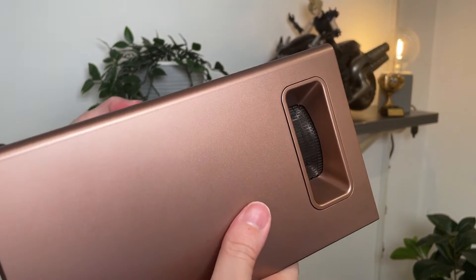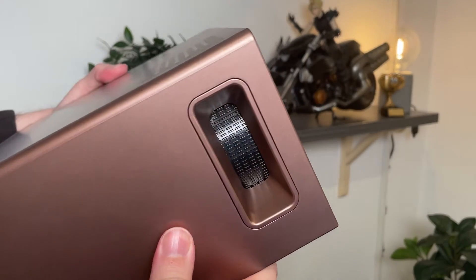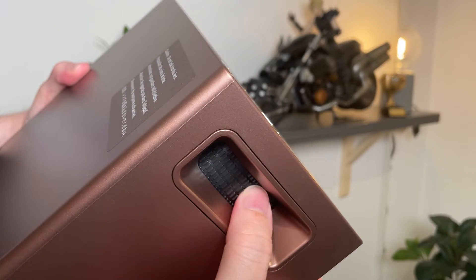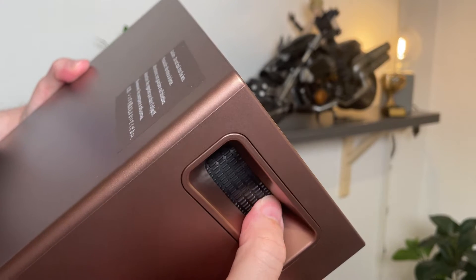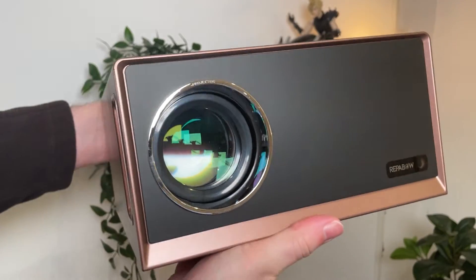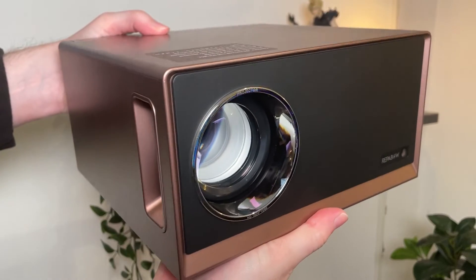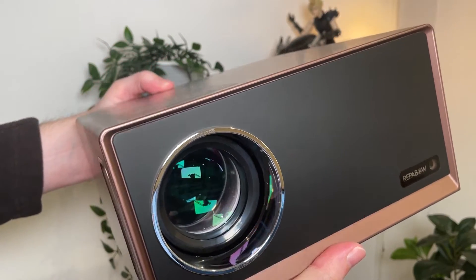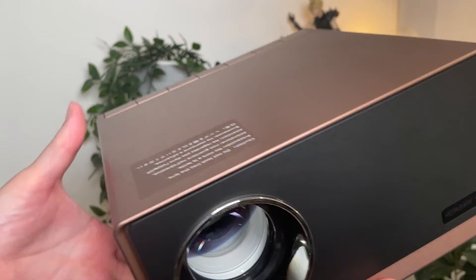On the side there is a focus wheel, although that is the only physical adjustment you can make to the image outside of moving the projector to a different location. Every other adjustment including keystone and zoom can only be accessed via the software. One downside is that there is no lens cover. If you're familiar with projectors, you'll know that lenses and dust attract one another as if magnetized, so be prepared to clean the lens quite regularly.